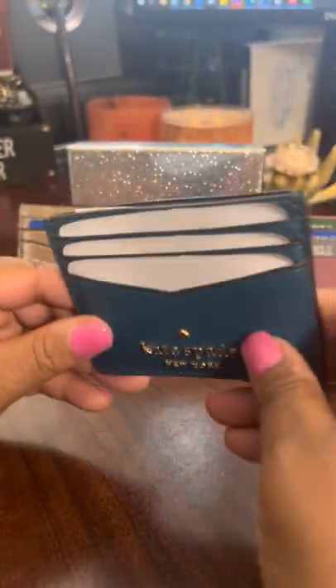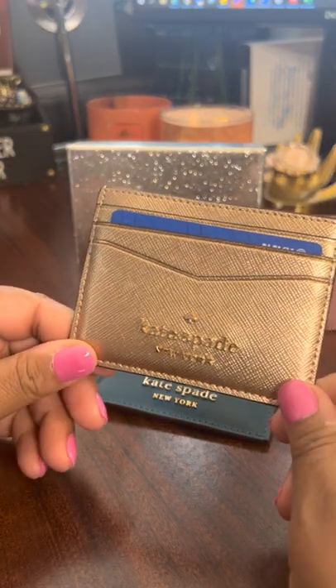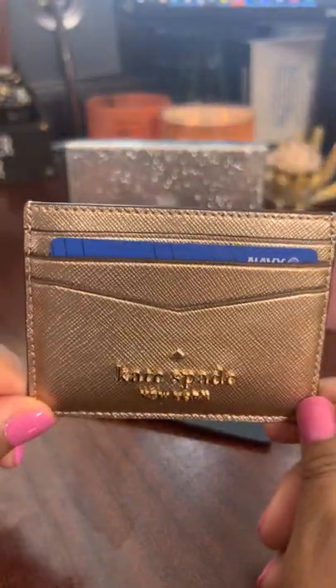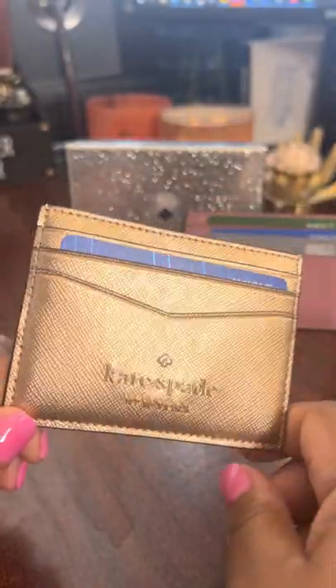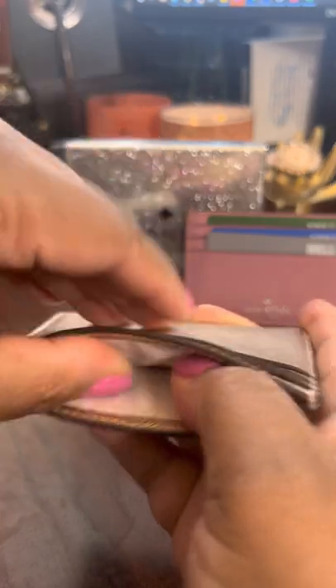It's very very lightweight. Moving on to the next one — let me check this off my list so I won't give you another review on the same item. The next one is the one I got for my daughter. It's the Stacy Small Slim Card Holder in the color Glittering Rose Metallic. I got this one for about $15; as of yesterday on the website it's $19. It is metallic Saffiano leather. This one also has six card slots and a middle compartment.